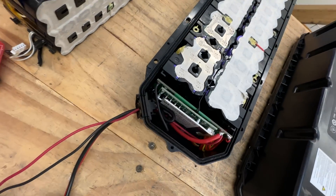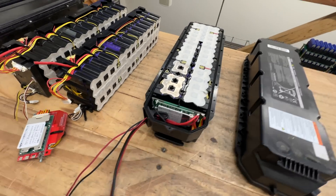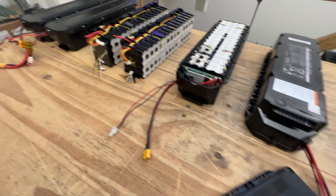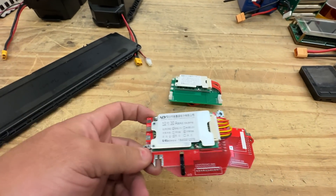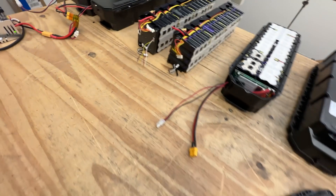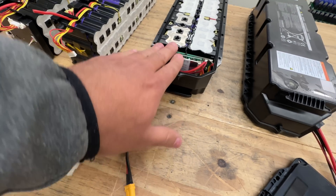Here is one that I've already fixed — changed the BMS. This is not the best way to fix these; they already have a BMS that's likely better than this off-the-shelf third-party one. But it is locked right now and we haven't been able to unlock it, so until that happens this is the only way I can fix them.